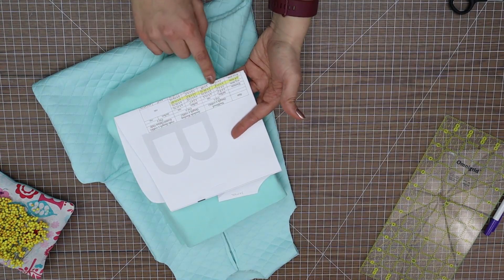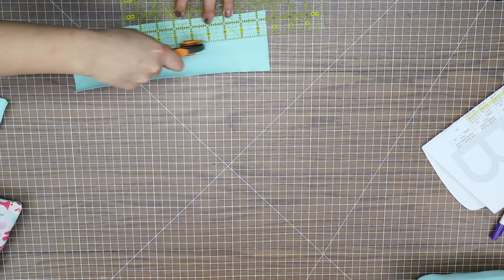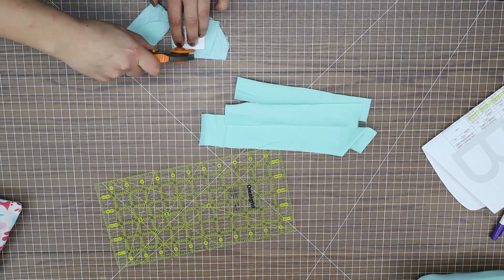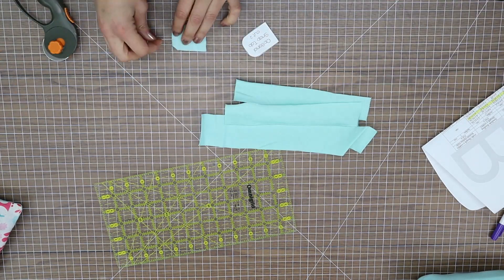I chose a matching color of jersey for the neckband and armbands. The pattern lists the size of the bands needed — cut the bands. I also took a piece of scrap and cut the snap piece. You will need two of these, right sides together.